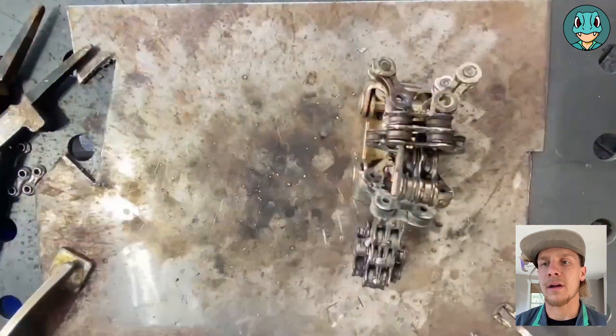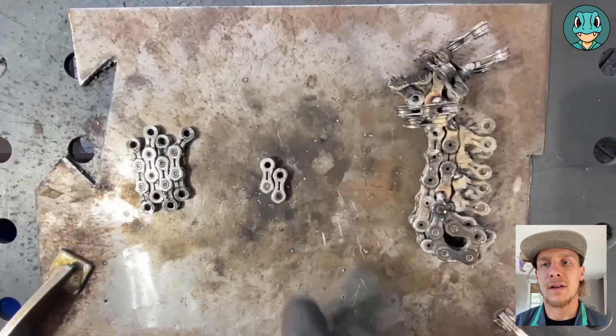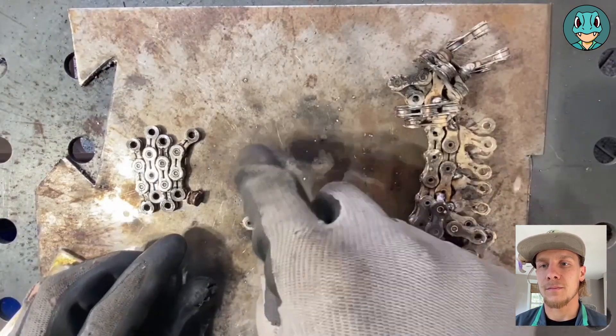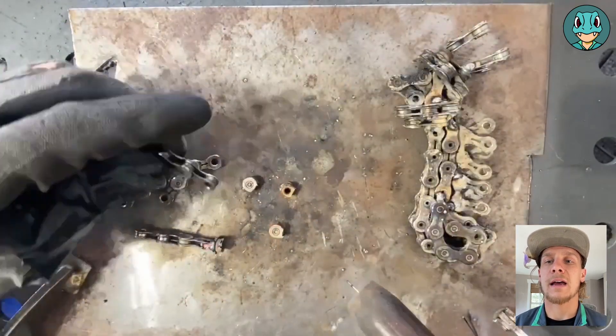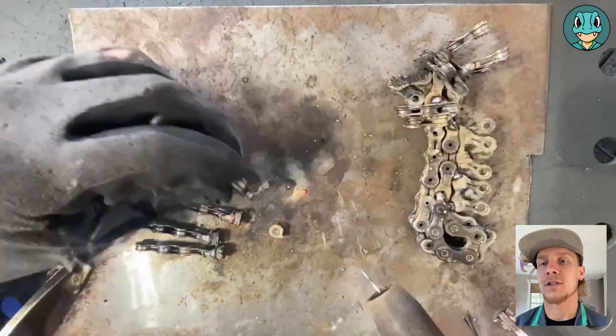We attach it by welding on the bottom and sides, and then later I go back off-camera and add in a couple spots around the neck too, just to make it more secure. I took the two single link pieces, cut them in half to create hooves, and I'll be adding three-link pieces with closed ends onto each of the hooves to create the legs.